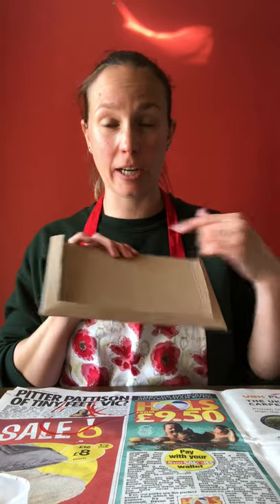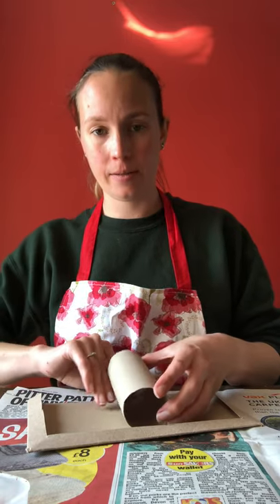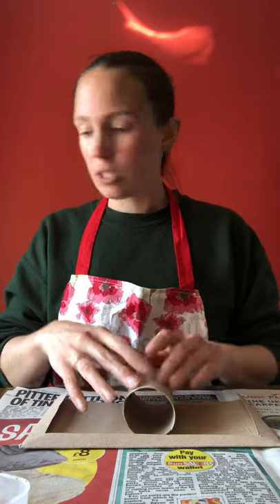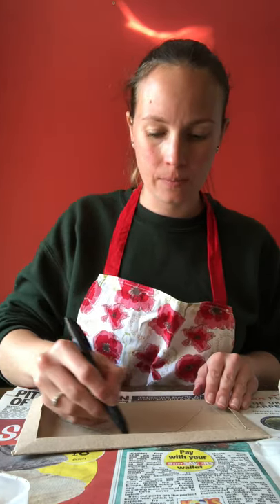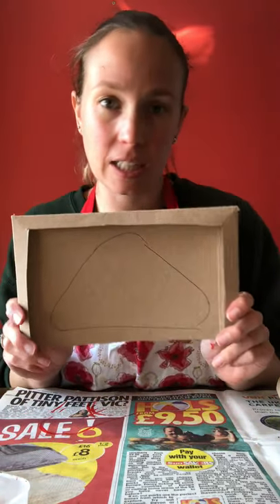Let's get started on our spaceship. The first thing I'm going to do is get my card and measure out a triangle for the wings. I'll place my toilet roll on top of it just to get a rough idea of how big I want the wings to be — you don't want them too small or too big. I'll draw a rough outline with a pen or pencil and then cut that shape out.